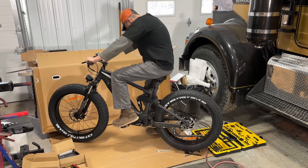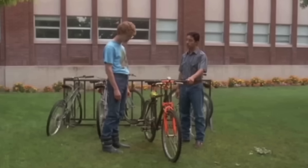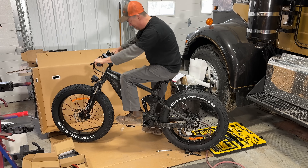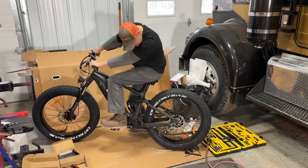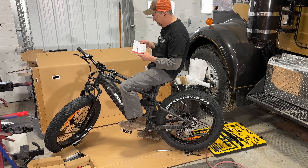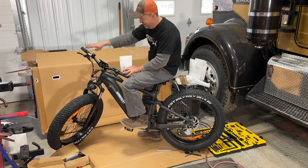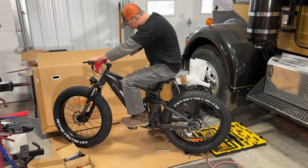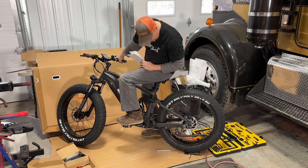Oh, check it out — it's got suspension! Dang, you got shocks, pegs — lucky. I think this is the nicest bike I've ever been on. So this is the Cobra model, the ultimate off-road beast. It's got the gigantic fat tires so you can ride it in the winter, and suspension to go over all kinds of bumps.